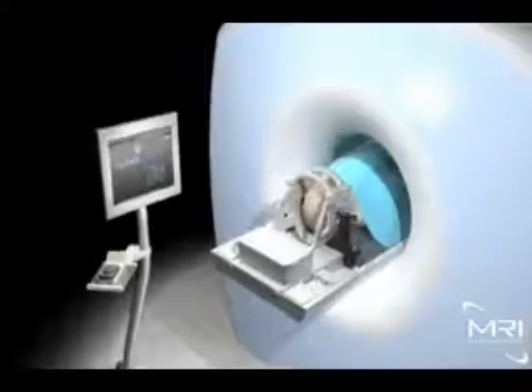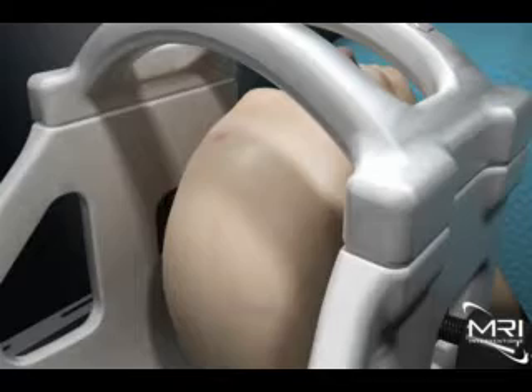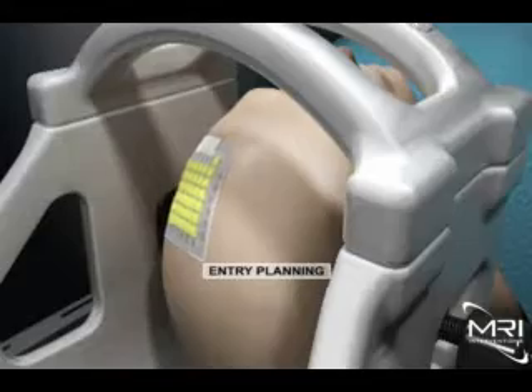The ClearPoint procedure is performed in a standard 1.5T MRI suite. The patient's head rests inside the MRI intervention's head coil and fixation frame. The smart grid is applied to the head and the patient is then advanced to isocenter to begin the procedure.